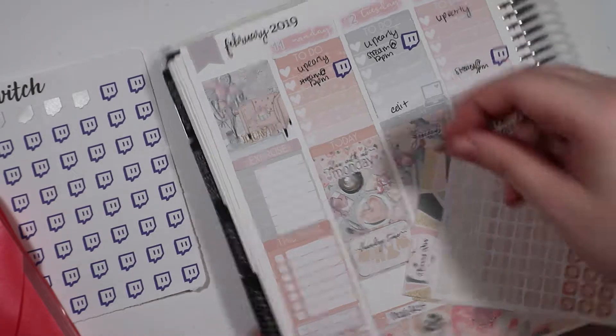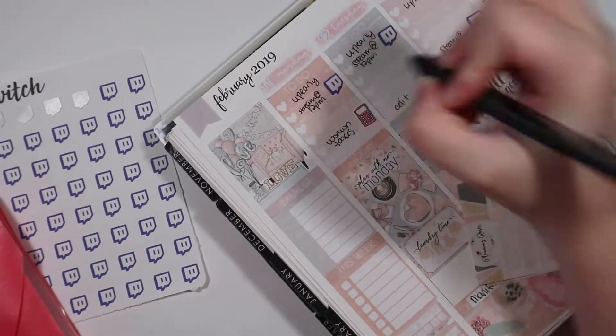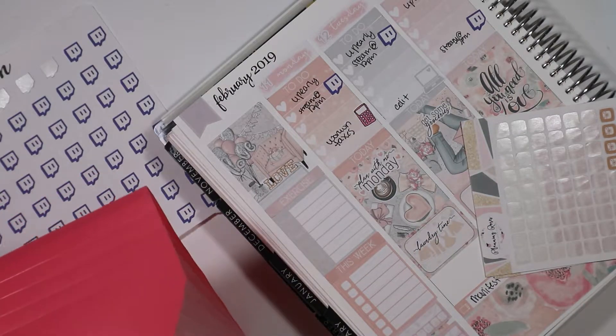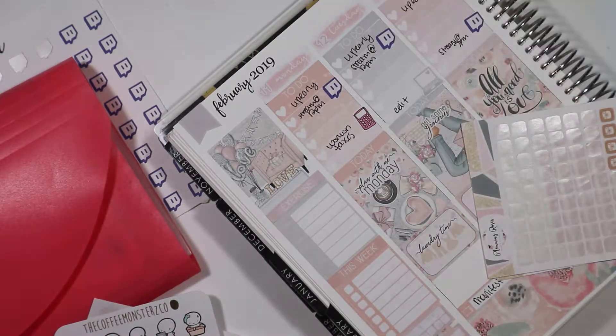Wednesday I'm going to be doing a lot of baking for my boyfriend for Valentine's Day and making him a cake for his birthday — just so much going on. Doing some tax stuff on Monday, which I can't file yet thanks to Twitch, because they screwed up. So I can't file until I have the paperwork from Amazon. But I wanted to go ahead and kind of get a jump start on everything else to make sure that I have everything that I need.